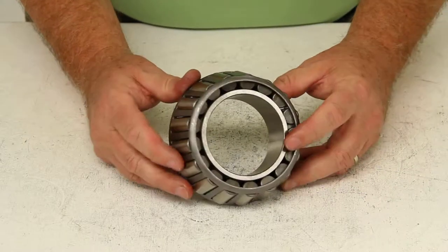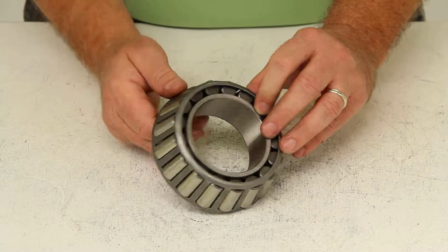That should do it for the review of part number HM212049.